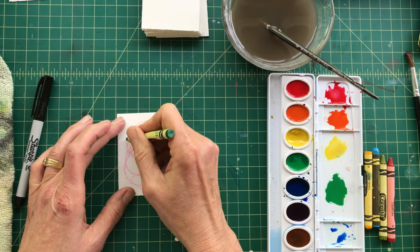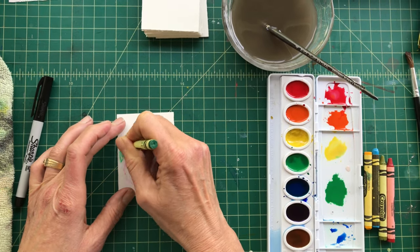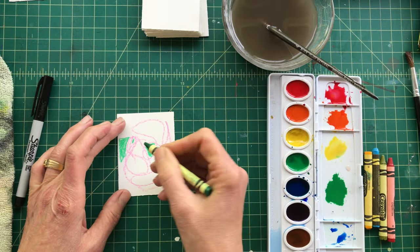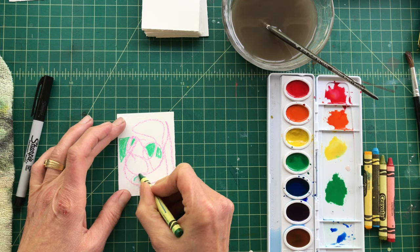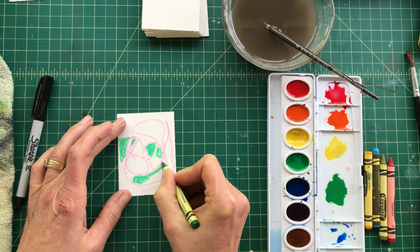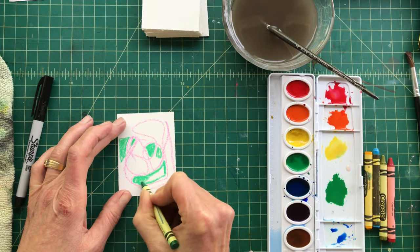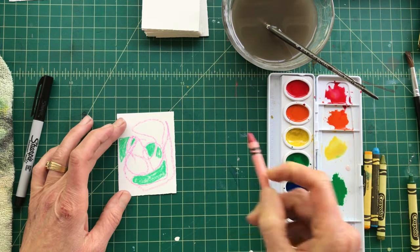As artists, you want to do a lot of practicing, a lot of experimenting, where you're not thinking about the outcome of your artwork. Sometimes we do want to make a particular drawing or painting for somebody, or something that's going to go on a wall or into a gallery show.